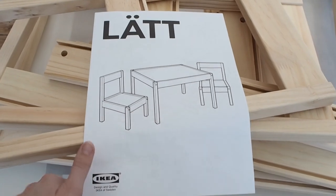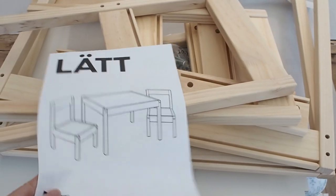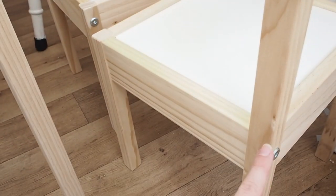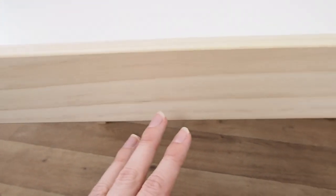So this is the Latt Table and Chairs from IKEA. First things first, I'm just going to put it together. This pine on the table and also on the chairs is a really nice untreated pine, so we don't need to do any priming or sanding or anything like that — we can just go ahead and paint.